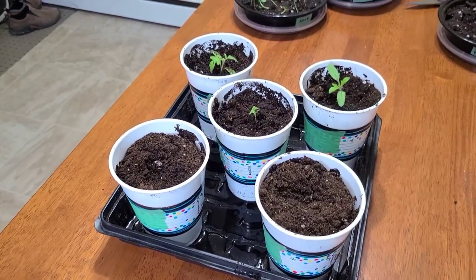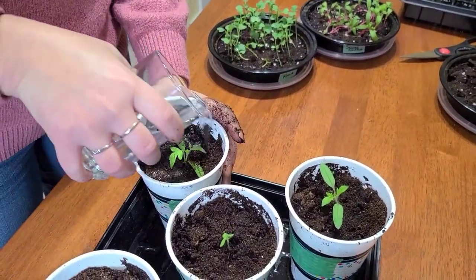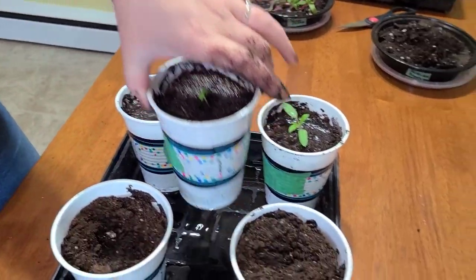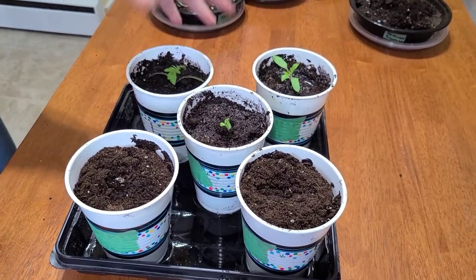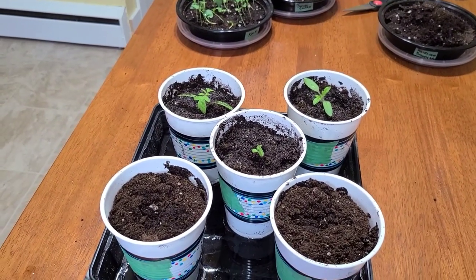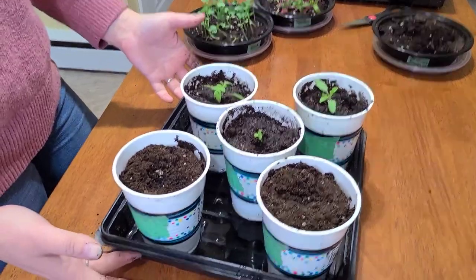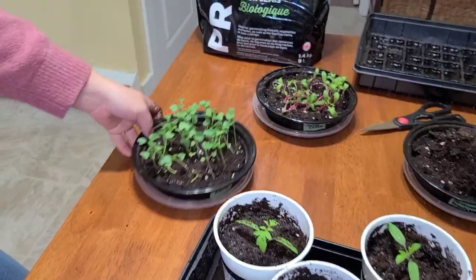The herb garden from the last video doesn't need to go under the light — those will sit on the kitchen windowsill. Give them a little water. Just pack the dirt down a bit, dump out any extra water so they get a good drain. Tomatoes like to be quite moist, so stay on top of their water. We're using Pro Mix seed starting mix, which works well for this transplant too.